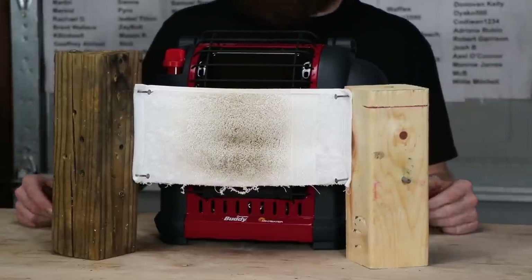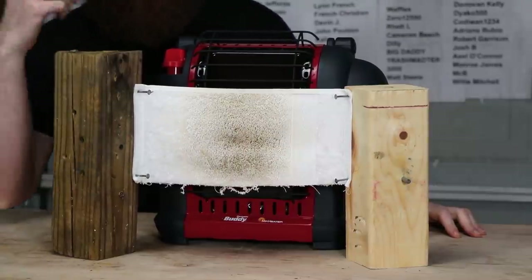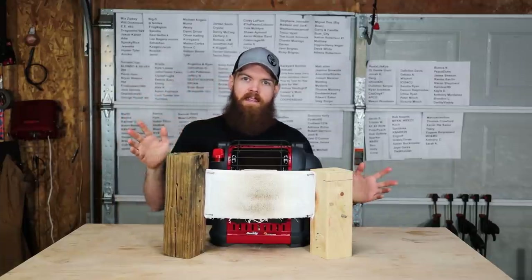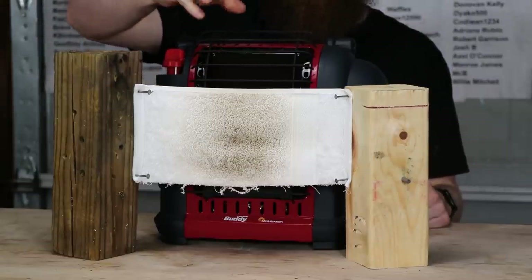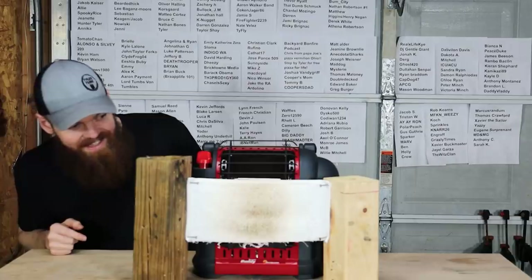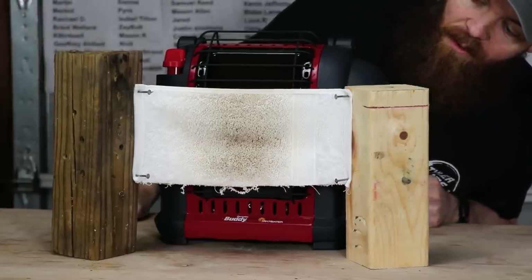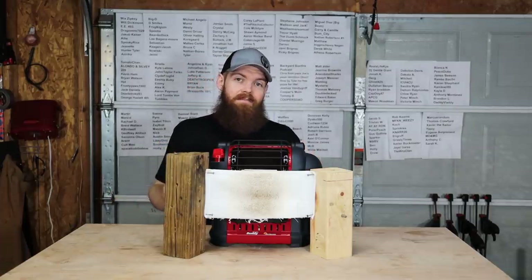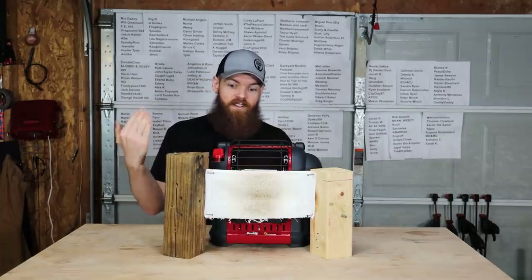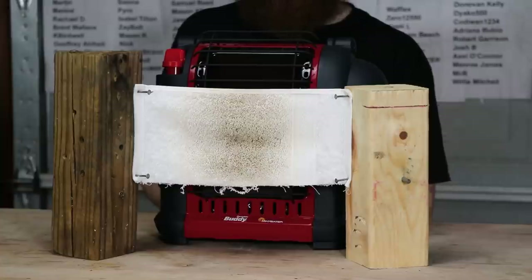At 30 minutes, the front has a little more discoloration, and there's a light amount of smoke coming off the towel — it hasn't gotten better or worse. I don't think it's going to do anything more, but I'll leave it for another 30 minutes. If nothing happens in an hour straight at full blast, I don't think it's going to happen.